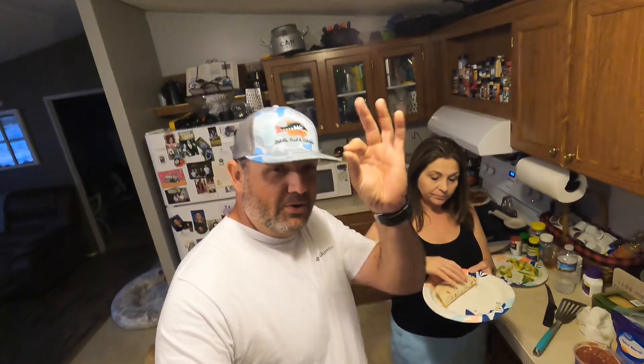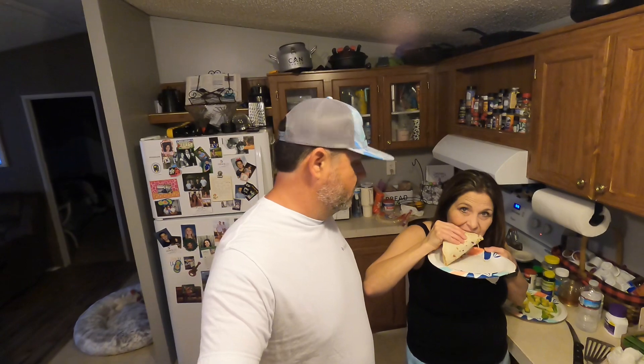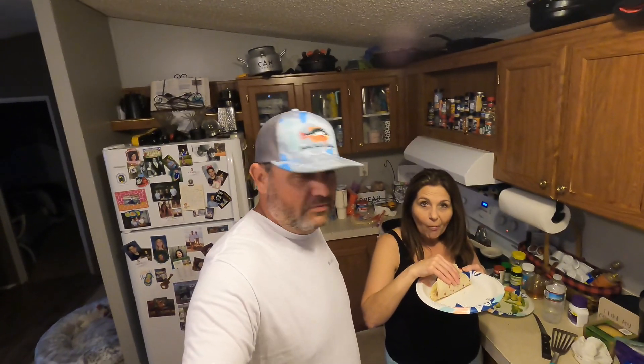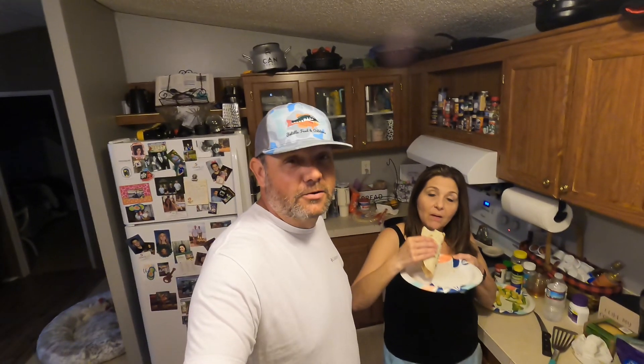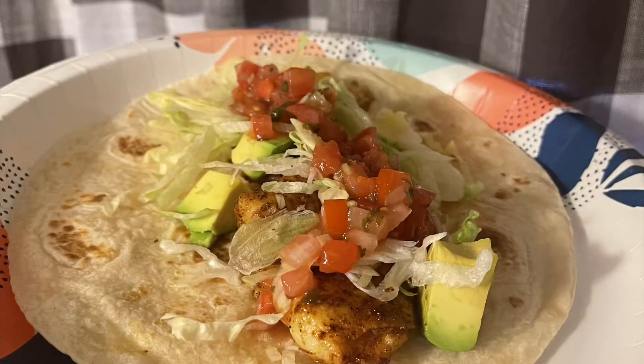What'd you think? It's a little spicy, but it's really good. Maybe a little less blackened seasoning, or something a bit more mild. But there you have it — simple and easy fish tacos. You can make it at home with any kind of fish. We've been catching speck here in North Florida, so that's what we got: blackened speck fish tacos. Till next time, we'll catch you later.